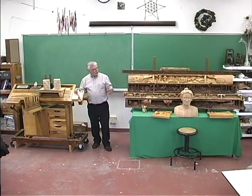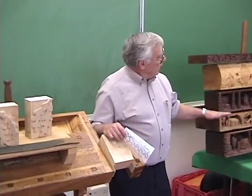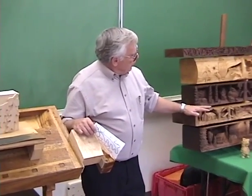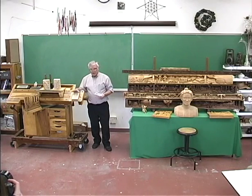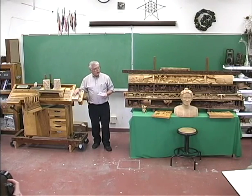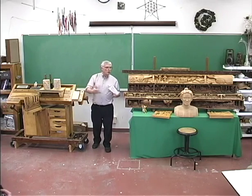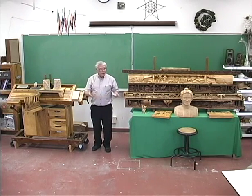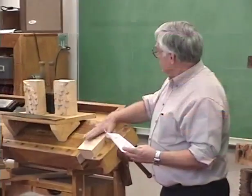I don't use basswood very often for the mantles because I like a hardwood. The dark ones are black walnut. This is butternut, which is pretty soft. Pine and softer woods like butternut are more difficult to hold detail. Basswood has a nice fine grain and you can hold detail in it, but not as well as black walnut. Black walnut is my favorite. In Germany, in the Black Forest, mostly what they carve is black walnut. We're blessed in this country to have an abundance of wood — in Europe it's almost rationed.